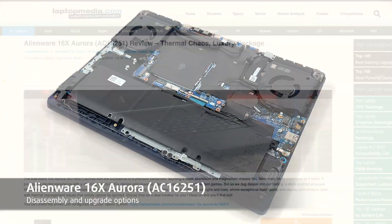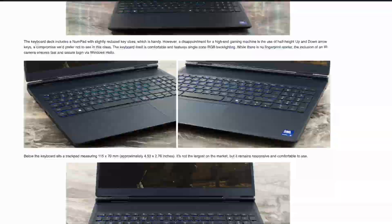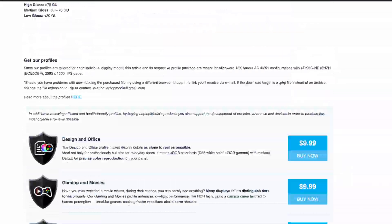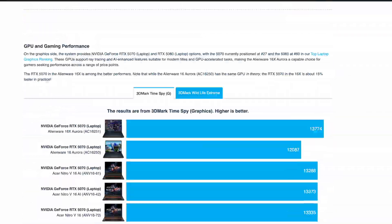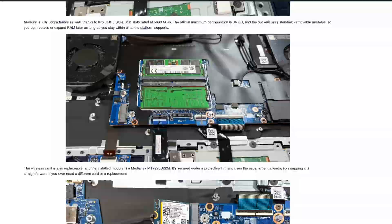Hey everyone! Today we are taking apart the Alienware 16X. This is a premium gaming machine, so we are excited to see the engineering inside. You can find the full review with tests and benchmarks on LaptopMedia.com. The link is in the description. Let's dive in.